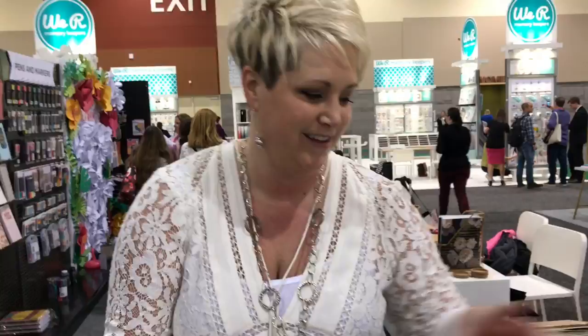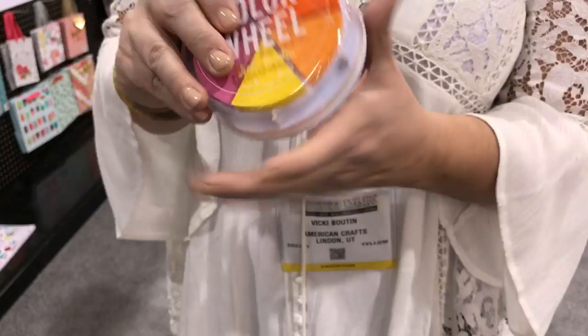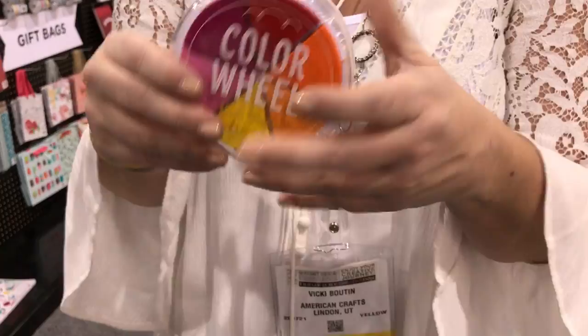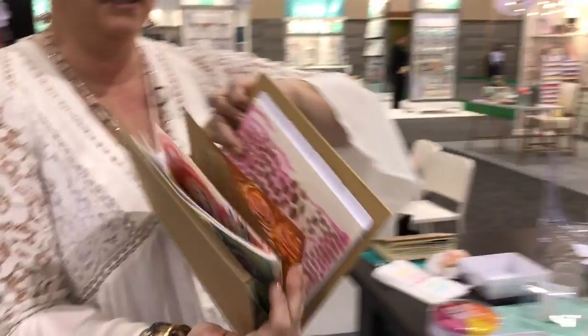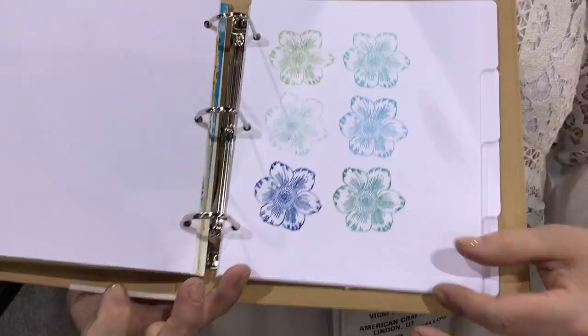I also have inks to show you — in two color palettes, arranged as color wheels. When you take the lid off, the inks slide out, which looks pretty in your studio. The lid fits on nice and tight for traveling. They stamp beautifully — I did a little sample in my art journal, and they're great pigment inks with nice crisp, clean, vibrant color.